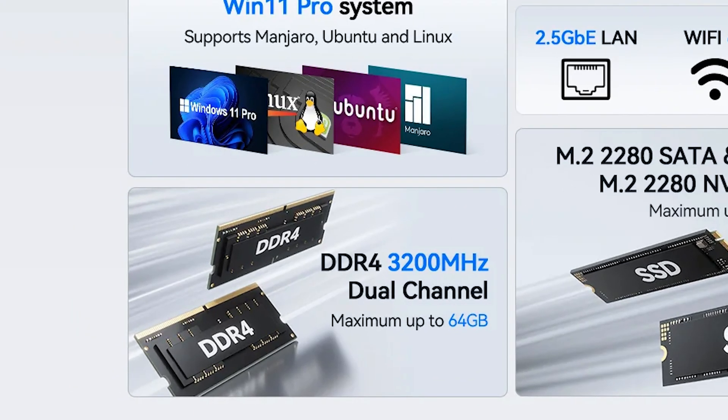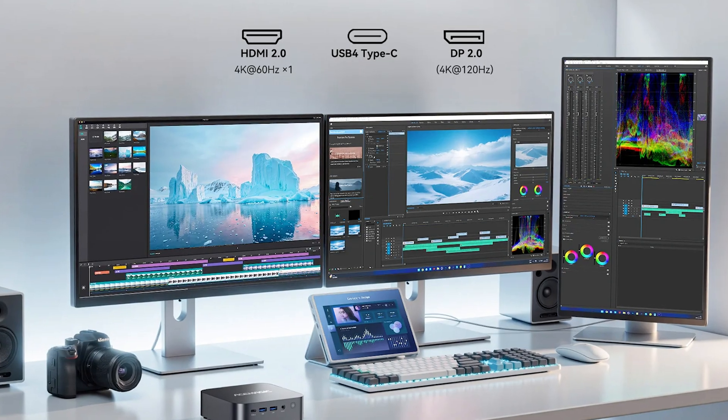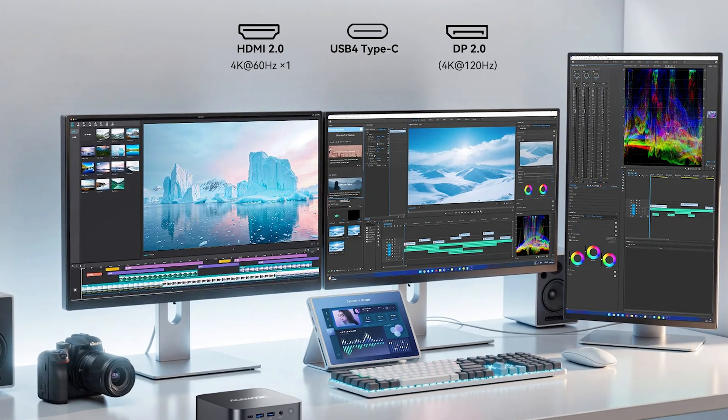The unit comes with 32 gigabytes of DDR4 RAM — two 16-gigabyte dual-channel SDRAM slots, expandable up to 64 gigabytes. It has a one-terabyte high-speed M.2 2280 SSD, scalable up to four terabytes to match your growing needs. This system was designed for home studios, people on the go, and mini workstations — really geared around people doing work-type stuff.